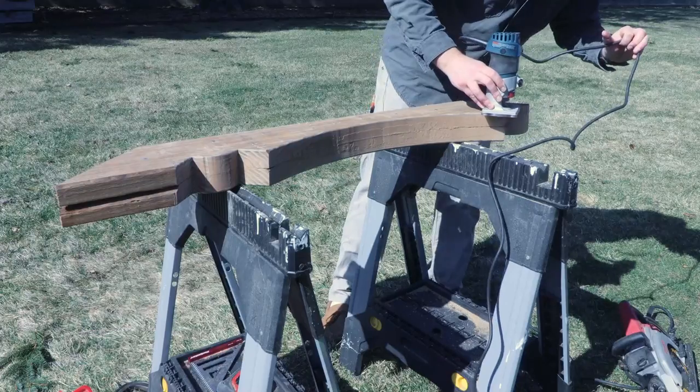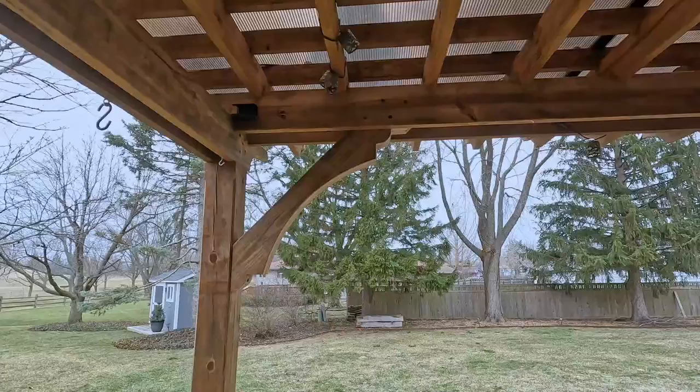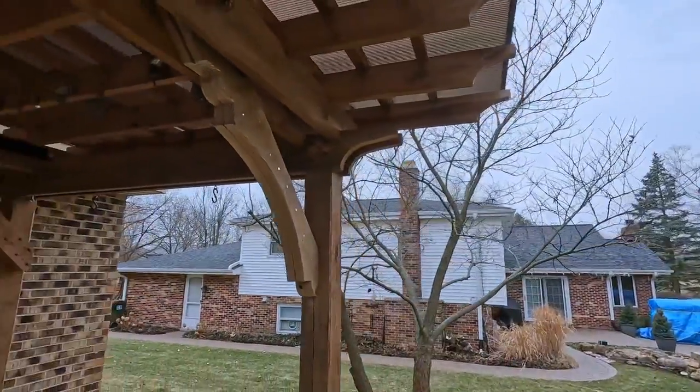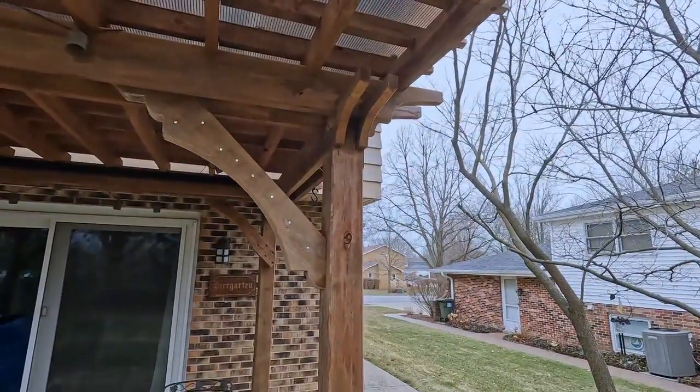We'll go over attaching the knee brace to your pergola in the next video. Don't forget to check out the Apex Pergola Design website for all the knee brace templates we have available — a link is shown below in the description. Thanks for following along, and we'll see you next time.